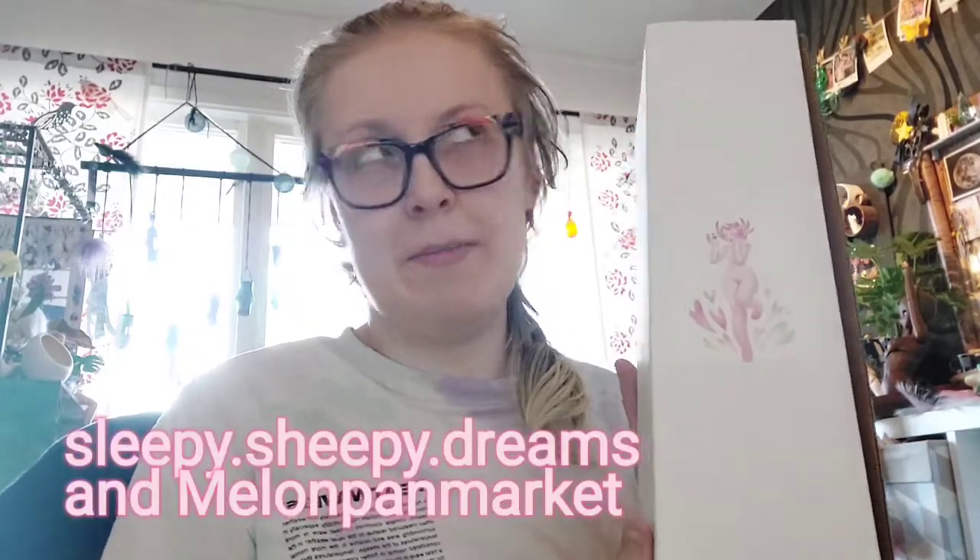Hello! I'm sorry if you hear my birds in the background — it's sunny outside and that makes them talkative. But today a doll arrived. I already took it out of the outer packaging because it's not that fun to look at. Either way, this is a Sheepy Sleepy Dolls, I believe.